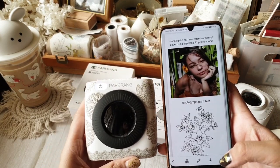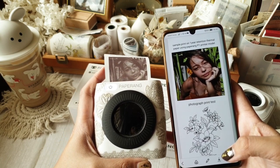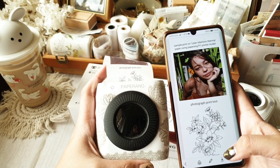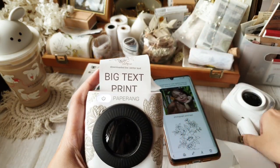Next I print the exact same layout on my Paperang P2. I don't know if you can appreciate it, but this printer prints faster compared to P1. This too is real-time printing.